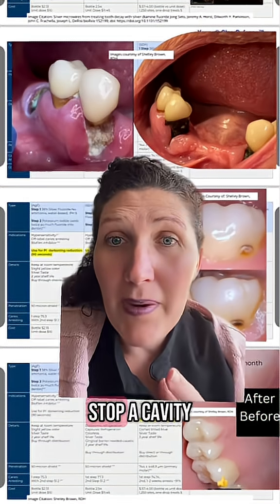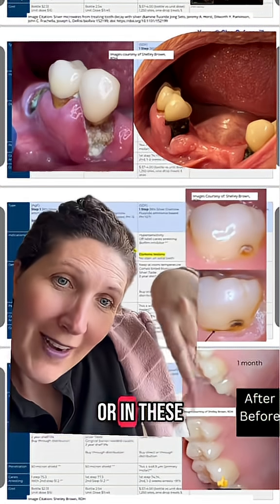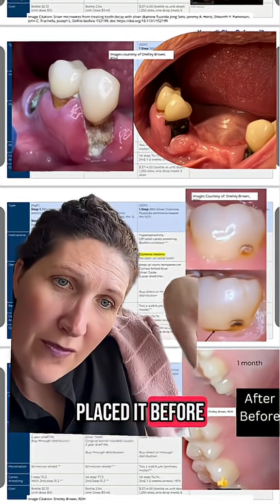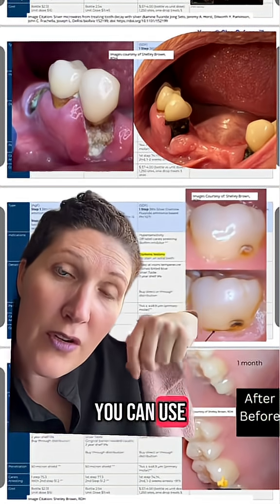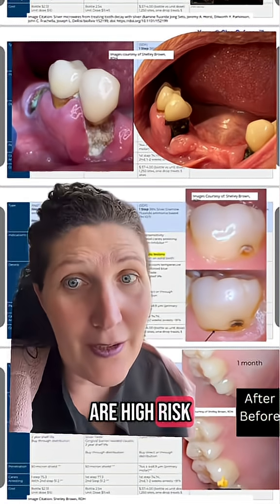So this can be used to stop a cavity in its tracks and prevent it from growing until you can get to the dentist. Or, as shown in these images below, I placed it before and after — there's no staining. You can use it to prevent cavities on areas that are high risk for getting a cavity.